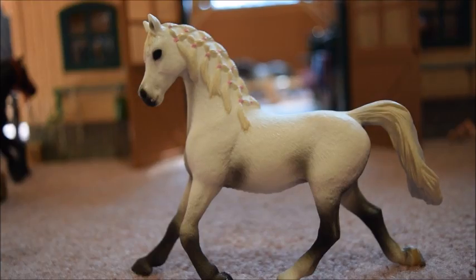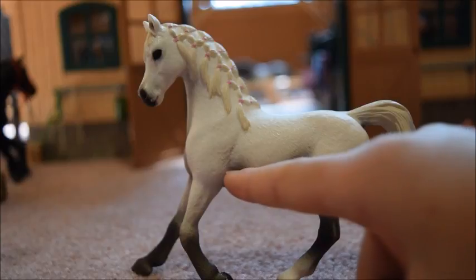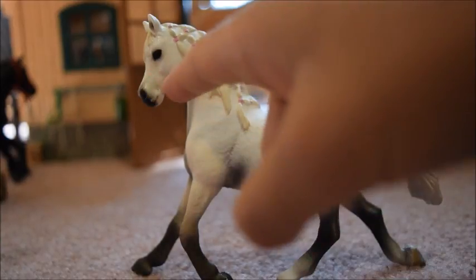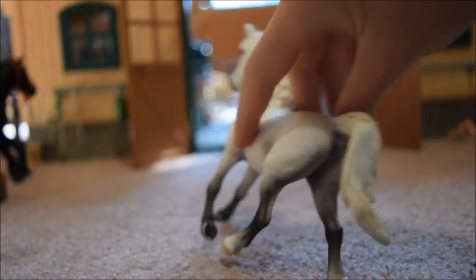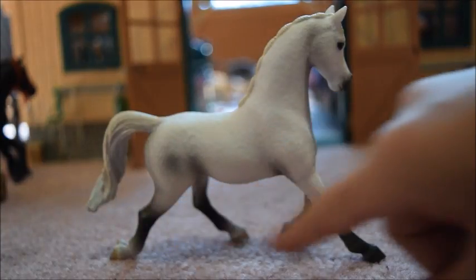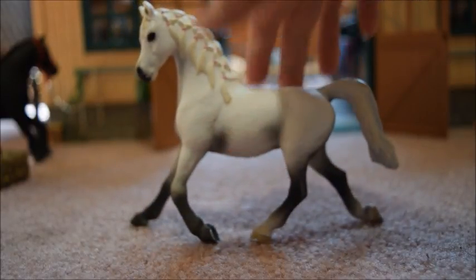She has a lot of black shading. She has it on her legs, right here and here. I don't know if you can see it, but right in there and there. She's got it on her face, in between her back legs, and on this side she has a little bit there, and on her legs on this side as well. I think she has really cool shading.